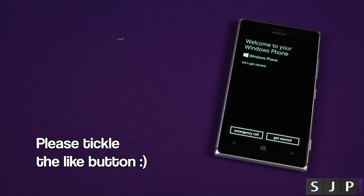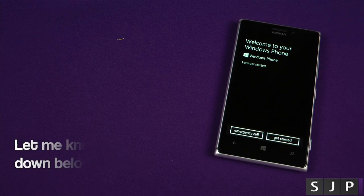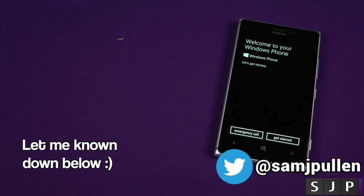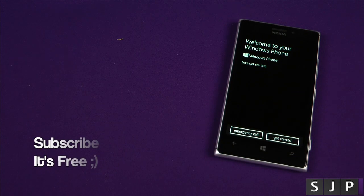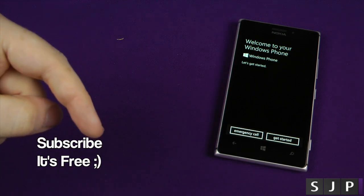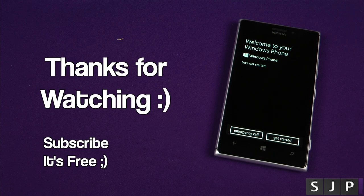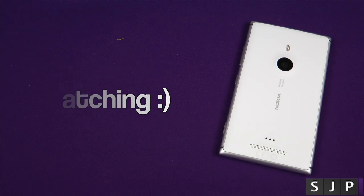I'm going to set it up - expect quite a few videos on it. It's been probably a longer unboxing than a lot of them have been recently. But any questions as always, leave those comments down below. If you want to follow me on Twitter, Facebook, Google+, all the links are in the description. If you've not subscribed, do hit that subscribe button - it is very much appreciated. You'll see me in my next video. Cheers, everyone.